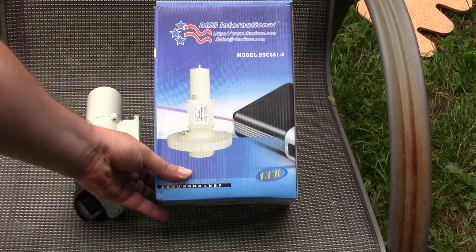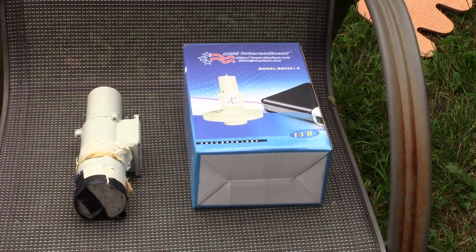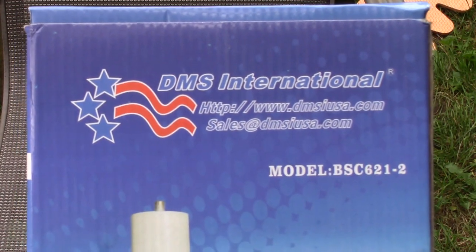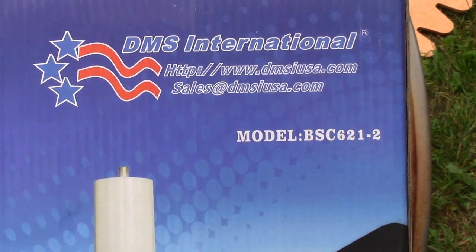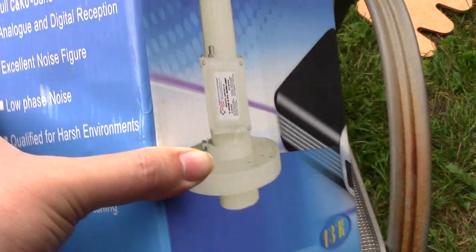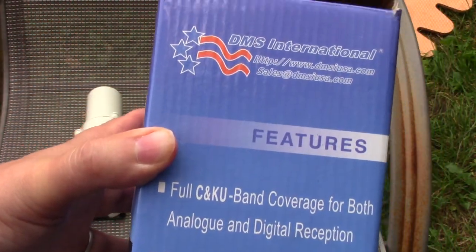This is the model number BSC621-2. I got that from years ago — I bought that from Fridge FTA when they were operating from DMS International. There's their website, dmsiusa.com. And there are other LNBs — I'll probably have a link to one that I found on eBay that is a similar LNB that will work like this.